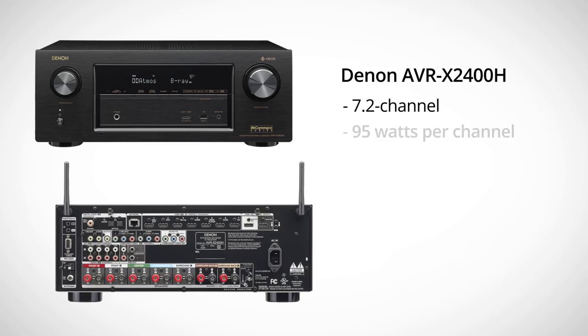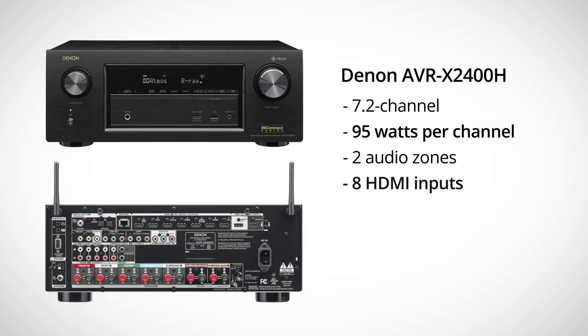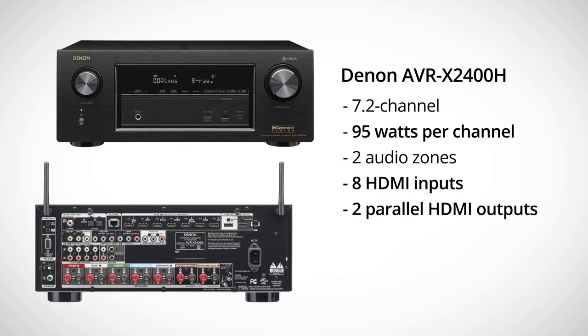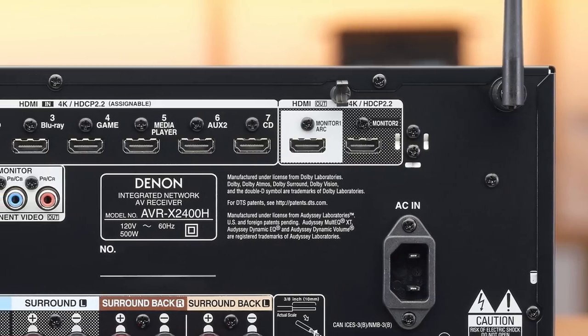When you move to the 2400, first off you get a little bit more power — up to 95 watts now. You've also got two more HDMI inputs, so you can plug that many more things into it, and you get an extra HDMI output. So you've got two, and they're parallel, which means they output the same video. Maybe you have a projector screen and a TV mounted behind it — the projector for movies when the lights are dim, and the TV for when you just want to watch the news. All of that comes from your receiver using the two parallel HDMI outputs.